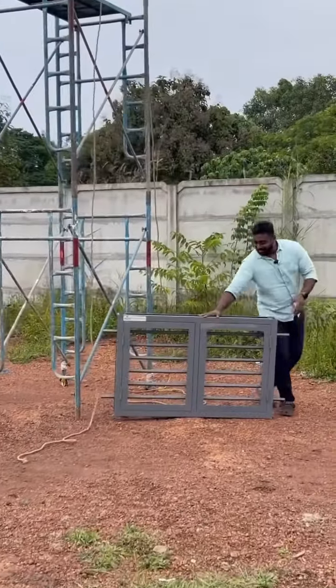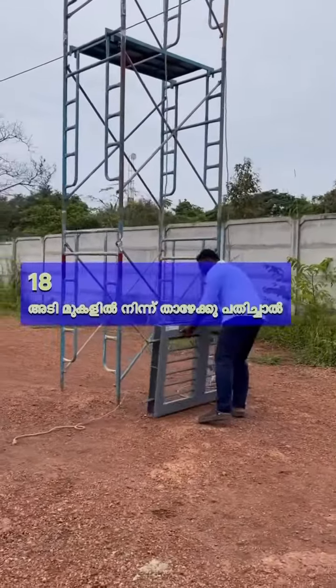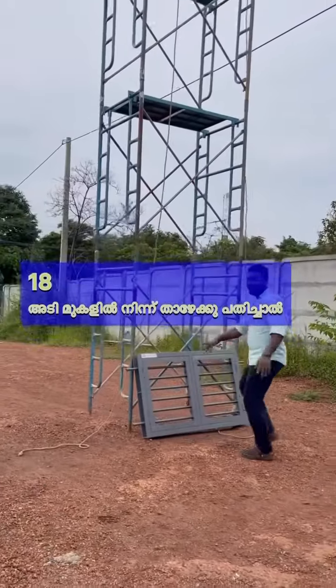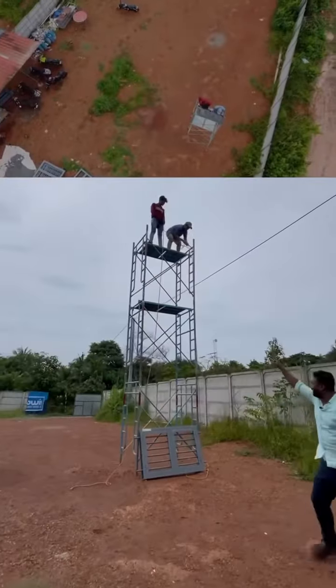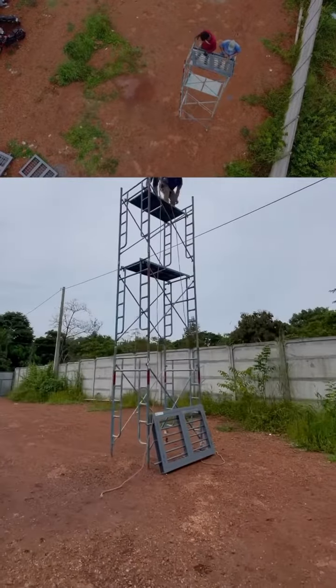The 2nd channel is a kitchen window. We are going to take the 2nd channel. This is the 3rd channel. How many times are we going to take the 3rd channel?